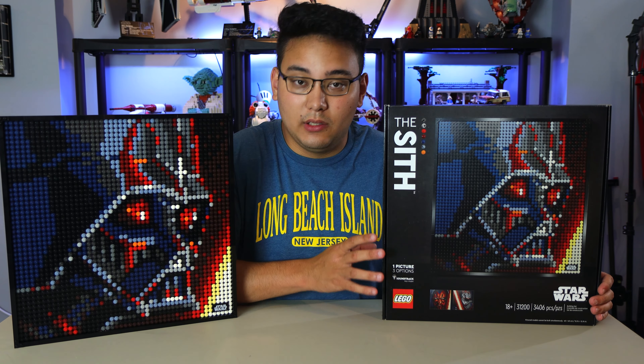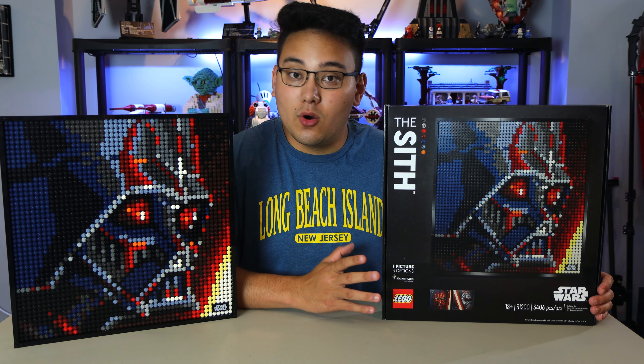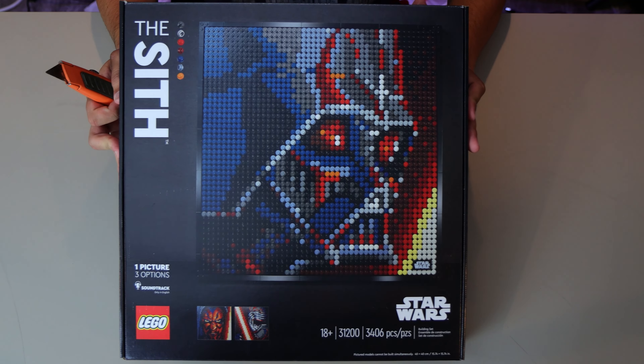This is an 18 and up set, so it's geared toward the adult collectors, people who want to display their LEGO. By no means is this a play set. So let's dive on into the unboxing.